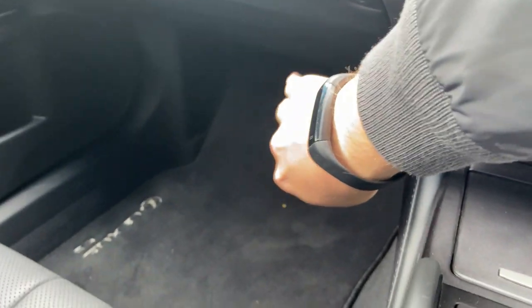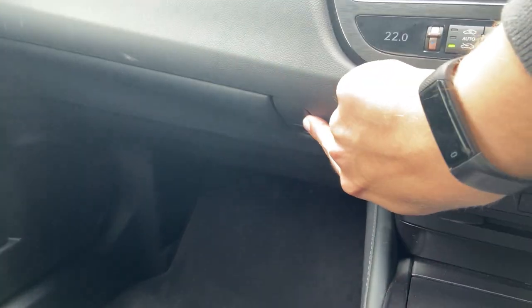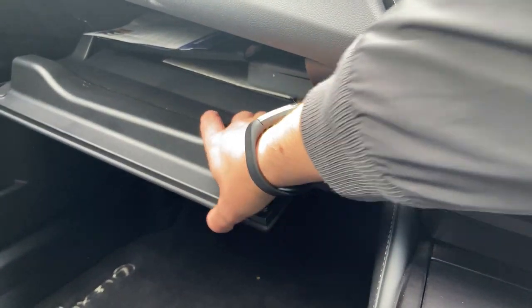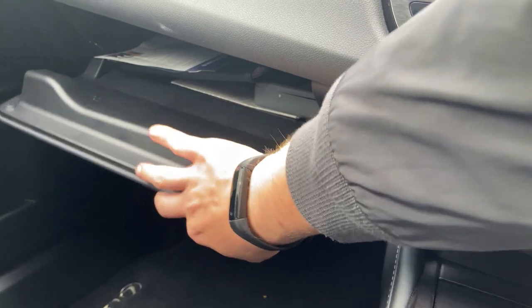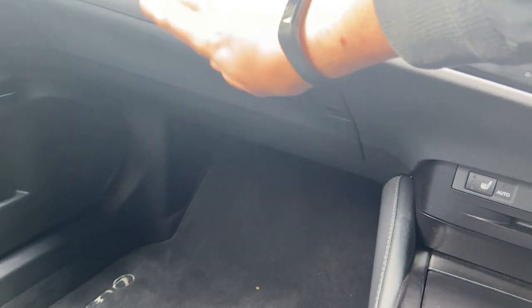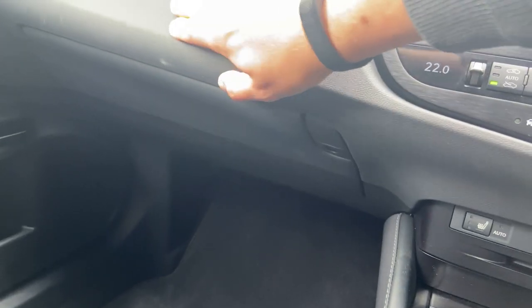The glove box opens with a button — it's not lined with soft material, just scratchy plastic inside, but the lid itself is softly padded, actually more so than the dashboard typically.